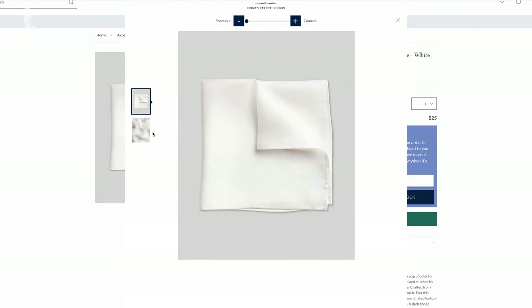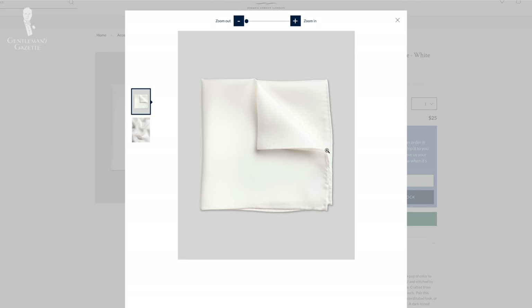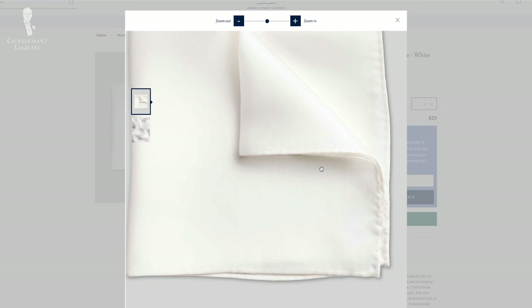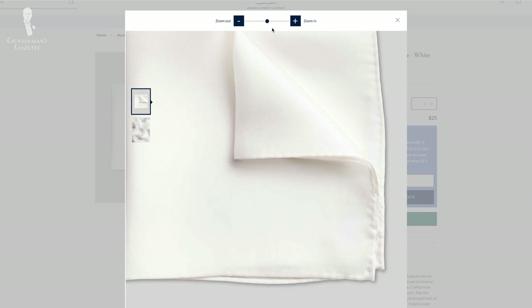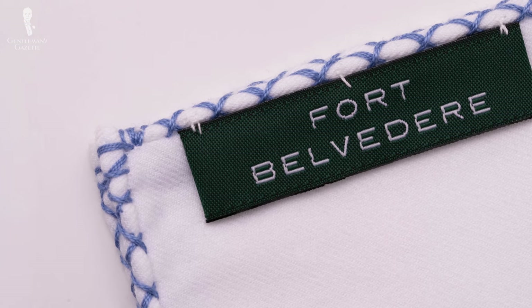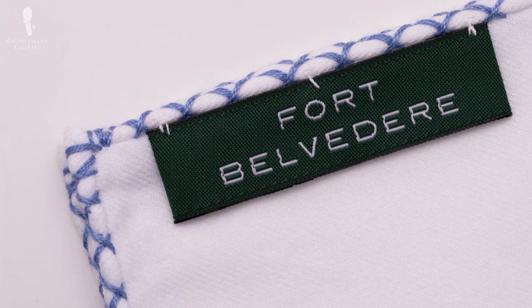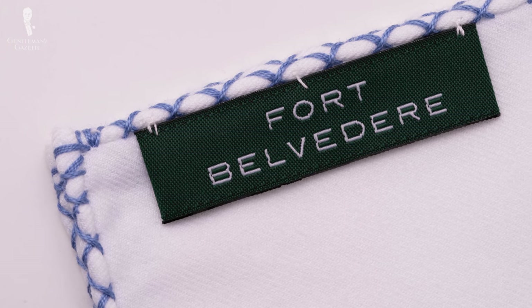Keep in mind that edges also have an aesthetic function when it comes to white pocket squares. Silk pocket squares tend to have soft edges that aren't very noticeable, so they won't function as much of a decorative element unless they're bordered. Cotton, wool, and linen pocket squares, on the other hand, often have stiffer edges. These are sometimes incorporated into the overall look of the square with details like creative stitching, colors, textures, and patterns.